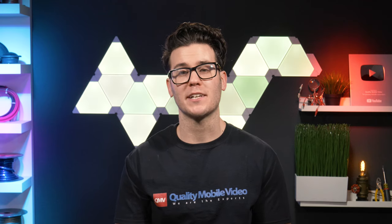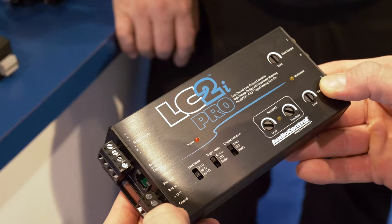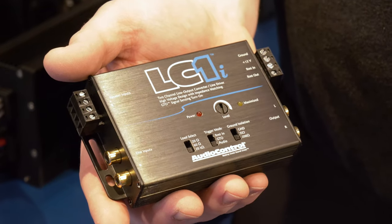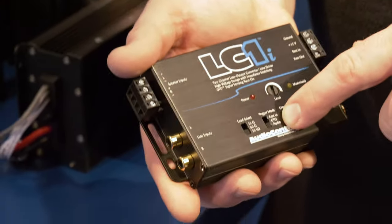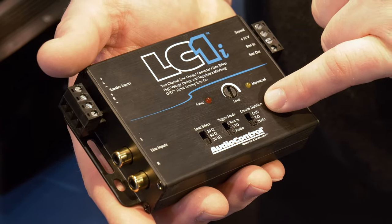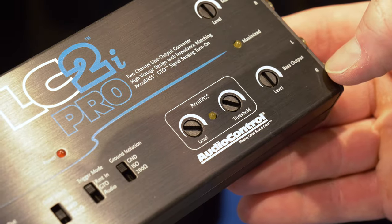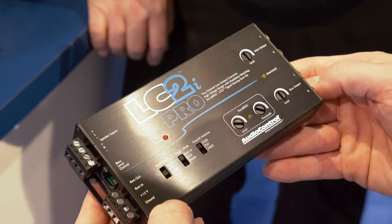Something else I really liked were their updated line output converters, the LC1i and LC2i. They feature built-in load resistors. New optional turn-on mode — audio sense for just audio turn-on — so it doesn't require DC offset, meaning they'll work great in newer European cars. Ground isolation is now on the top, and low level inputs turn them into a potential line driver if you want. The LC2i has AccuBase on the top now, plus features an LED for easier adjusting.